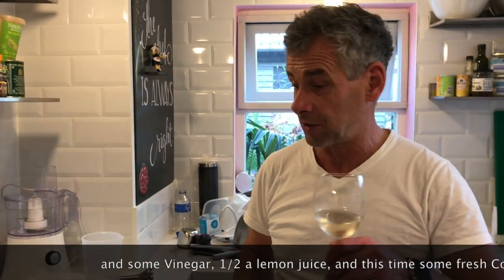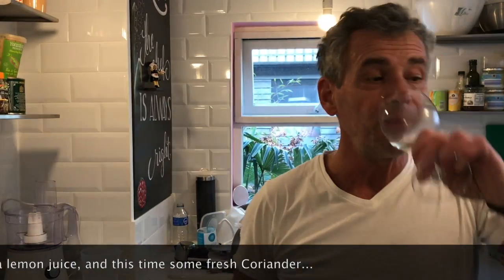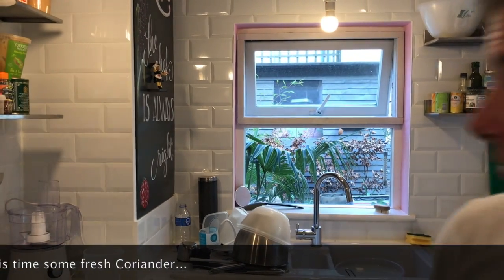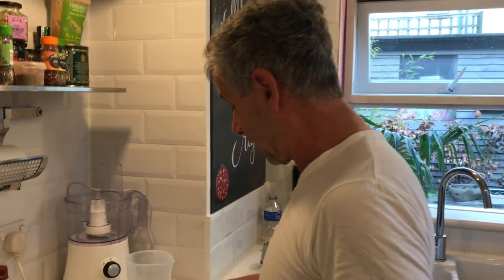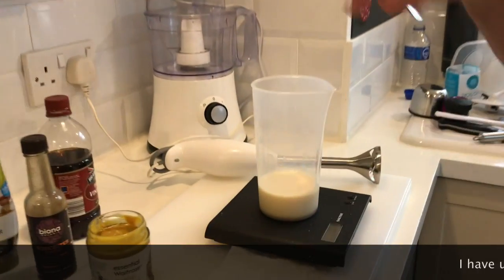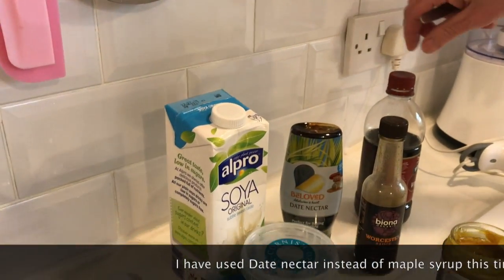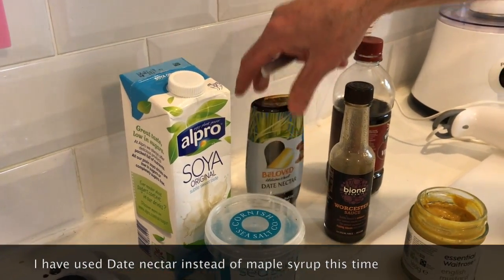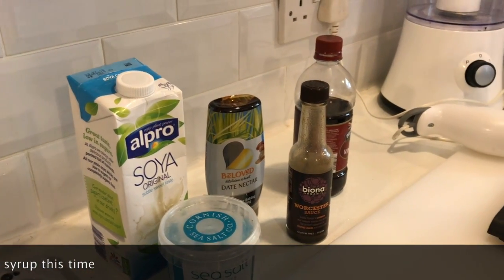Of course Steven doesn't eat it anyway, so cheers for now. Here we go. In this measuring jug I've got already the soja milk, which is 150 grams, and 16 grams of the date nectar. I need 15 grams of the mustard.